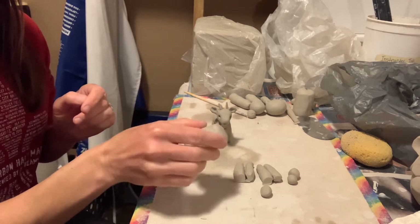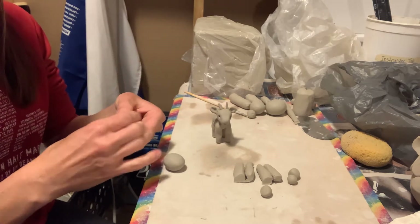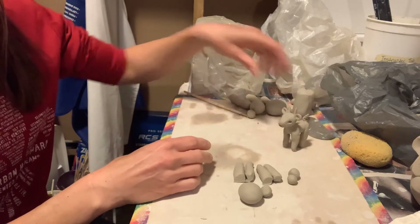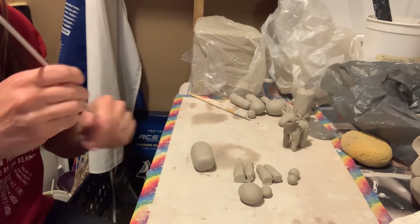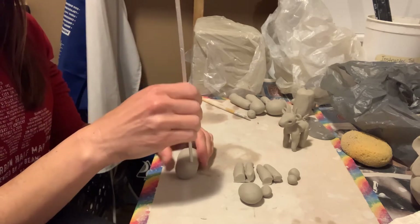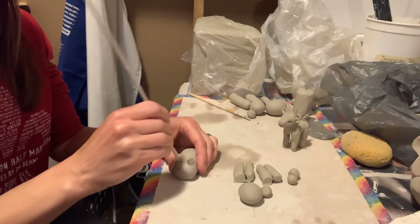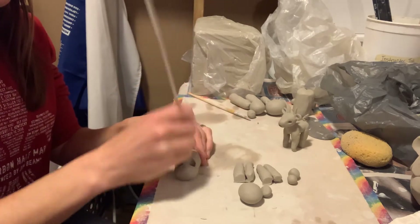Starting with the body, I like to take this and place it upside down on the table. Then using a wooden skewer with the flat end, I'm going to hollow out an area where I can fit the coil legs in like a puzzle piece.